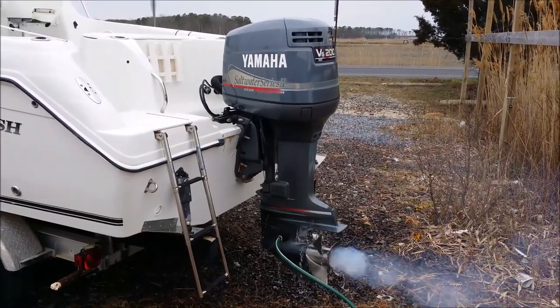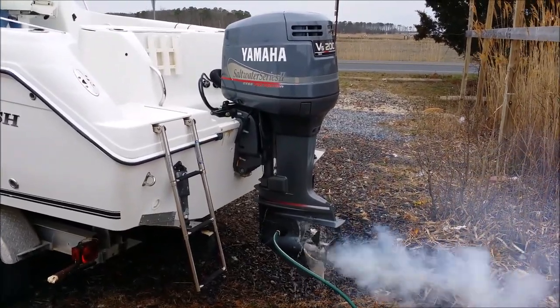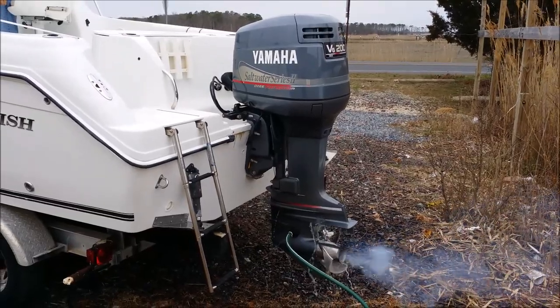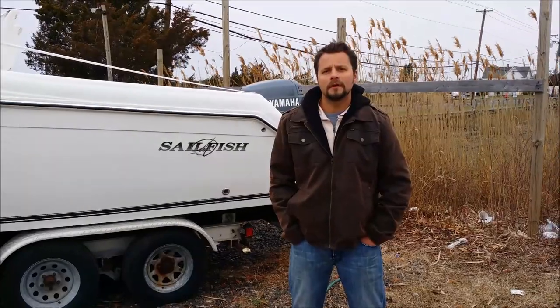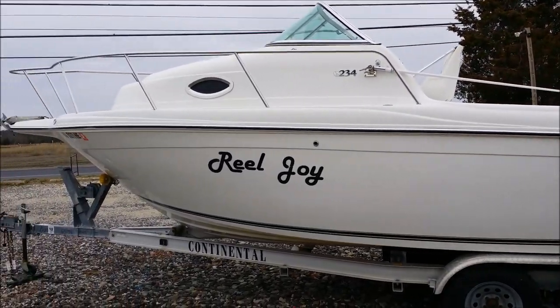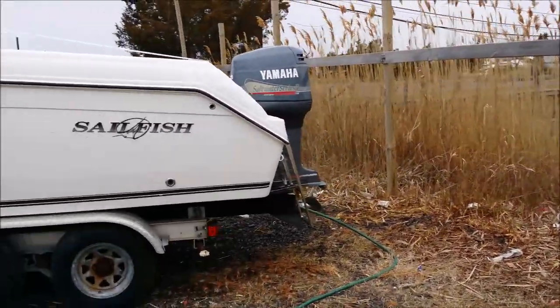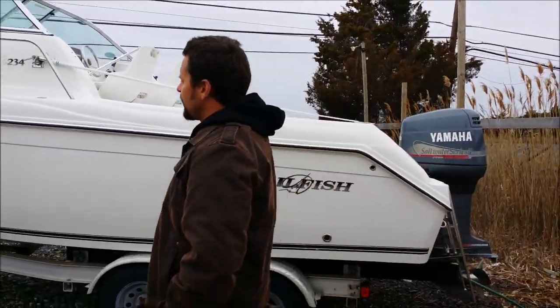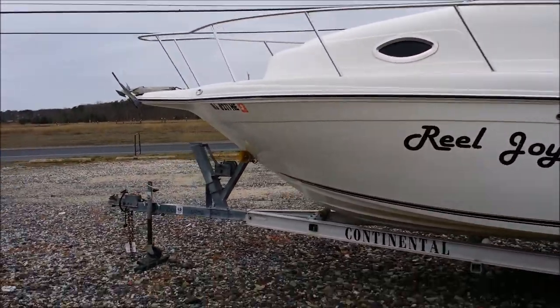Again guys, this is a very clean motor, very strong. And there you have it. Okay guys, to recap, we have a 234 walk-around made by Sailfish. It's a 2003 with the Yamaha Saltwater Series 2-stroke V6-200. The name on the boat is Real Joy — obviously you'll change that. Any questions regarding this boat, please feel free to call us: 609-390-VOTE, that's 2628. Thank you.